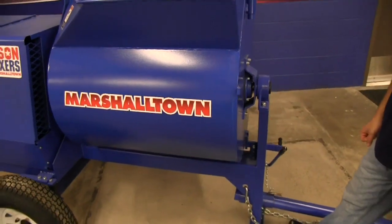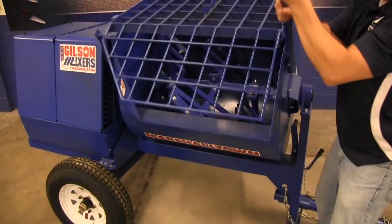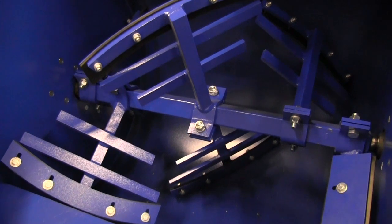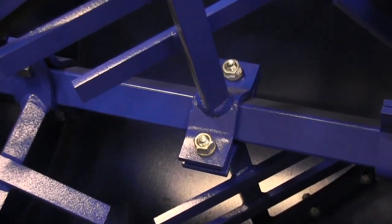Gilson by Marshalltown's large capacity drums are heavy gauge steel and among the strongest in the industry. Square shaft paddle design for less slipping and better efficiency. Paddle arms are bolted on for easy replacement if needed, not welded like competitors.